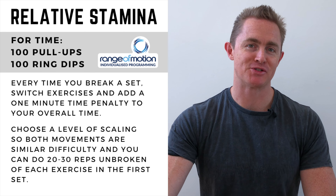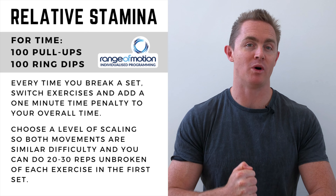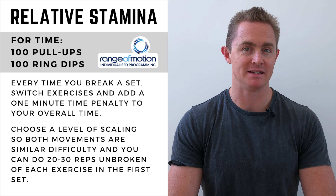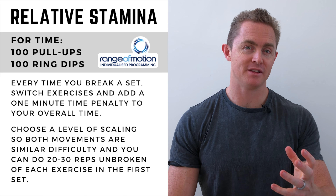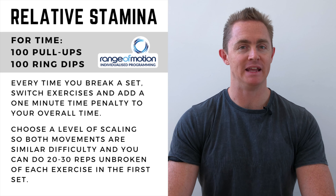In this complete relative stamina training session from Range of Motion Individualized Programming, the athletes will be completing 100 pull-ups and 100 ring dips. Every time they need to break one movement, they will add a minute time penalty to their total time and switch movements. The athletes will scale these movements so they're able to perform somewhere between 20 and 30 repetitions of each movement in that first set.